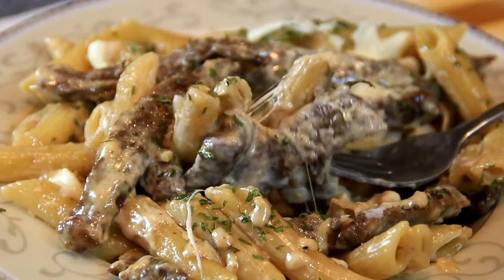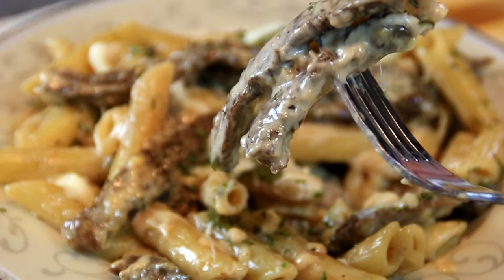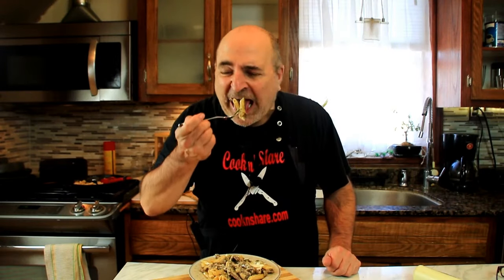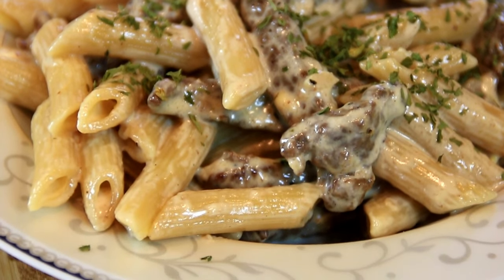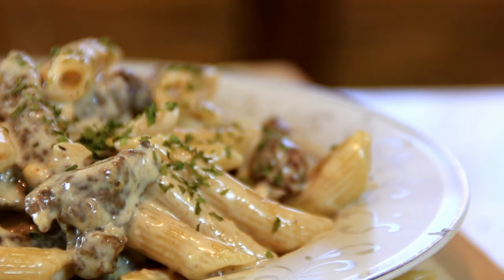Let's do a taste test. Guys, this is so incredible — it's creamy pasta perfection. I love the steak, it's tender. You've got to try this! For the full recipe, head on over to Cook and Chair — all kinds of great recipes there. Thanks for subbing, thanks for watching, and see you next time.